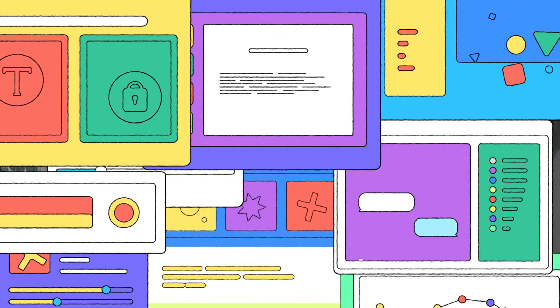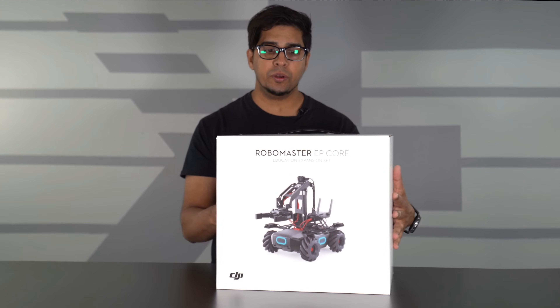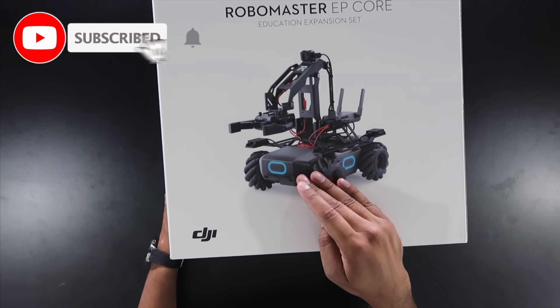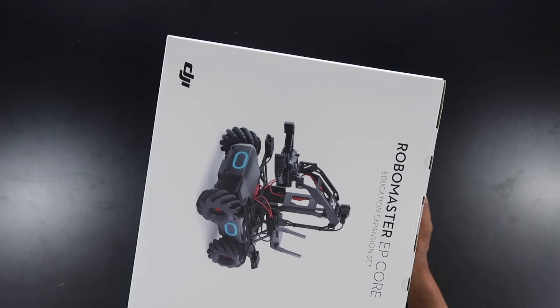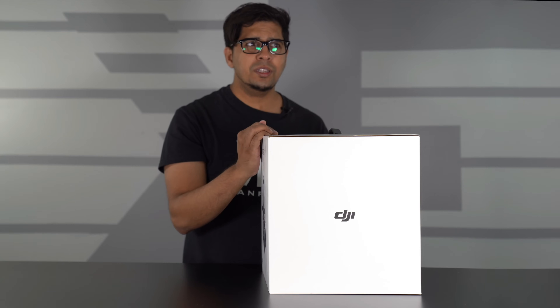So without further ado, let's go ahead and get started. This is the box, and overall it's got a pretty cool appearance. It showcases the product right here on the front — you can actually see the claw built into the Robo Master. Obviously, this creates a different foundation for an educational robot based off the original Robo Master, which was essentially a shooting robot.